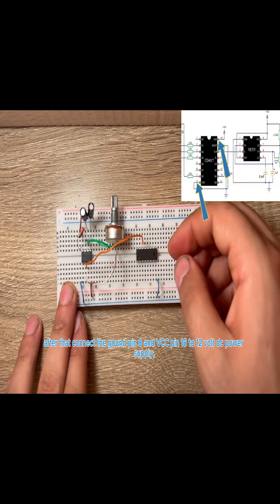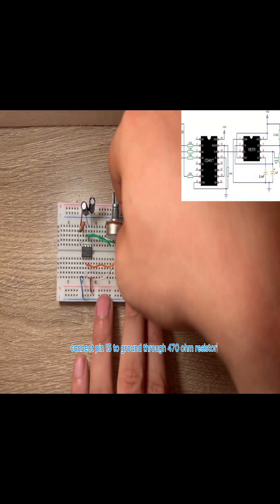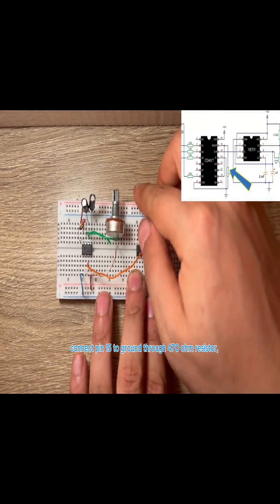After that, connect the ground pin 8 and VCC pin 16 to 12 volt DC power supply. Connect pin 15 to ground through a 470 ohm resistor.